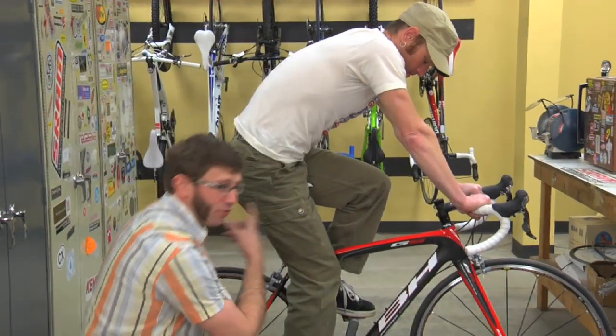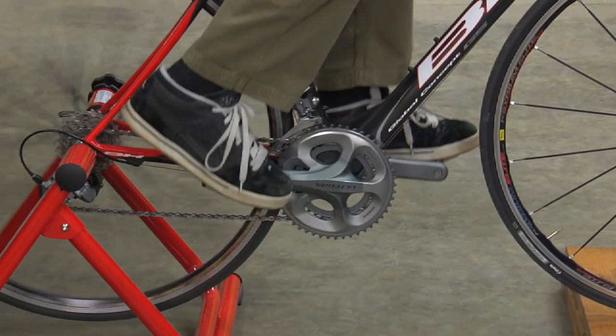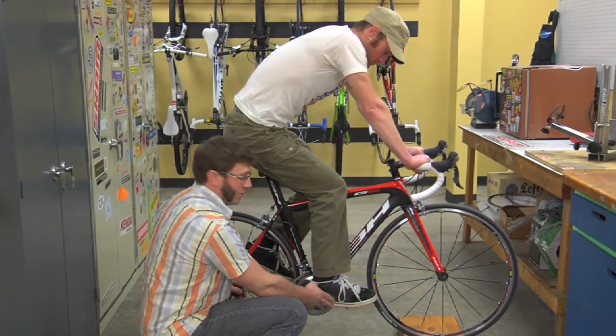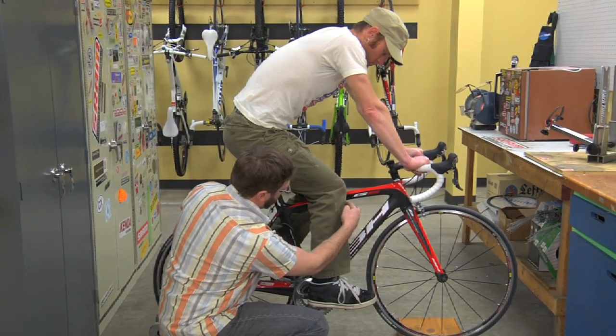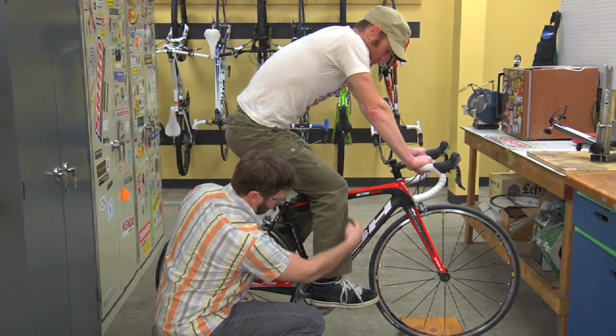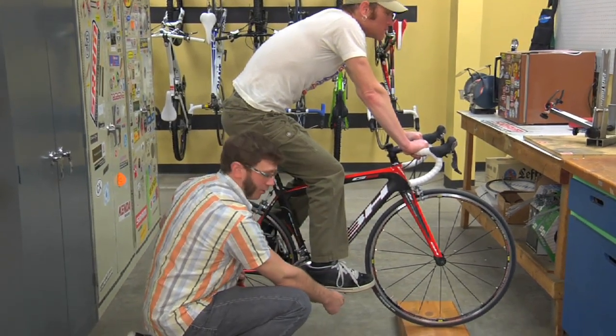Another thing you're looking for is fore and aft position on the saddle. The target here is when your feet are in the three and nine o'clock position on the cranks. If you were to hang a plumb line from just below your knee cap, it should just run past the pedal spindle.